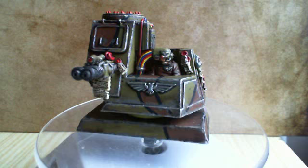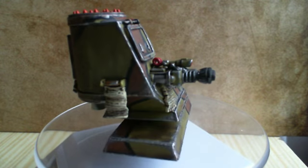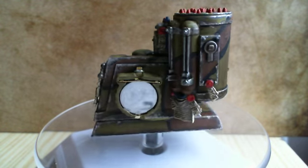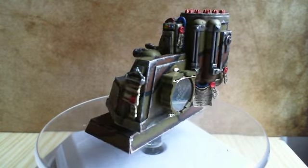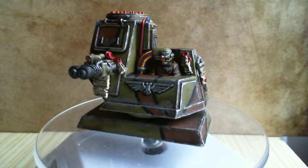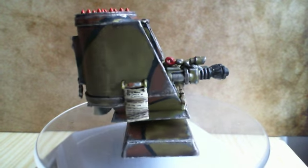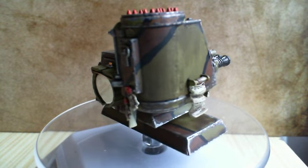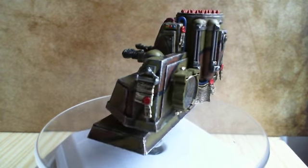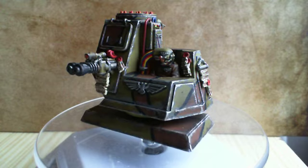Hi guys, this is my entry into an objective marker competition being hosted by the 40k Universe Facebook page. I'll put a link in the description if you want to head over and check it out. It's worth having a look because the prize is a set of fancy brushes. It's open until the end of the month and the rules are pretty simple — you need to post at least one work-in-progress picture, and it needs to be mounted on a small base.